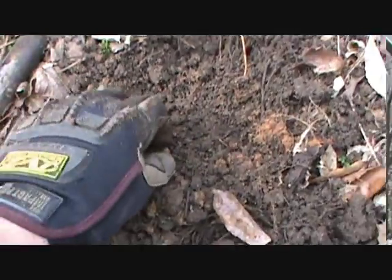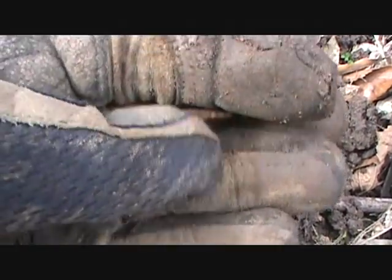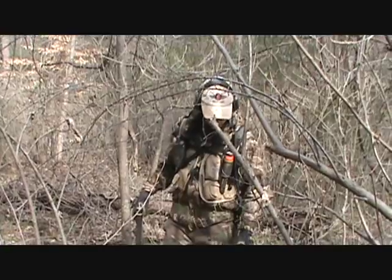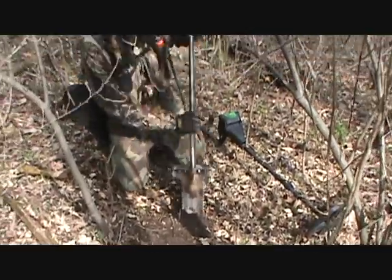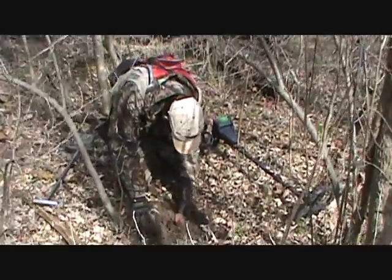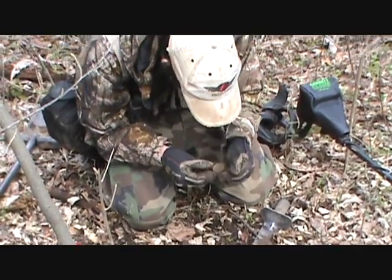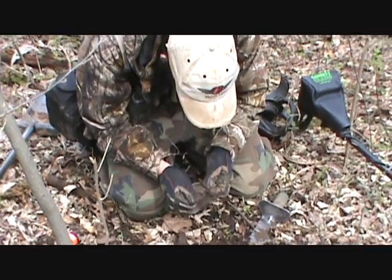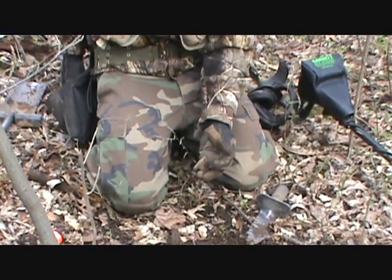Just dug an old piece of lead here — pretty cool, looks like it has teeth marks in it maybe. Got a good signal here, showing up as a 57, looks like a pull tab, probably a flat button or piece of lead. It turned out to be a piece of brass — looks like it goes off a lantern or something, just a cap off something.